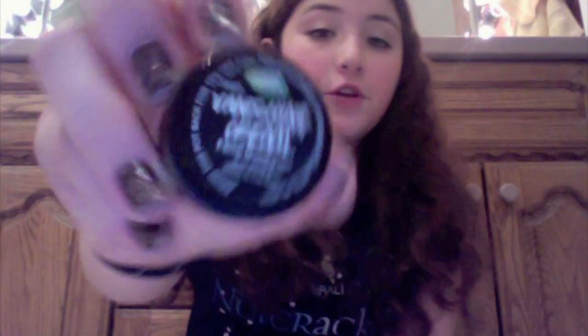For the moisturizer, I told the guy helping me that I have oily and dry skin, and he recommended the Vanishing Cream. Again, a very generous sample. It smells fancy — like those Lancôme moisturizers, very nice and fresh. That's how much they give you.